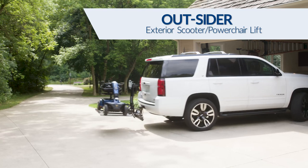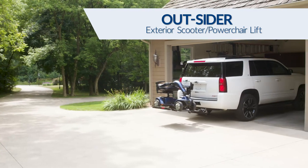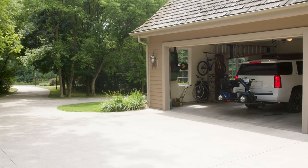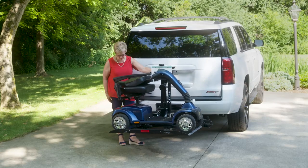Bruno's popular Outsider transports your scooter or power chair easily and safely behind almost any type of vehicle, while maintaining your seating and cargo space. Operating a Bruno Outsider is easy.